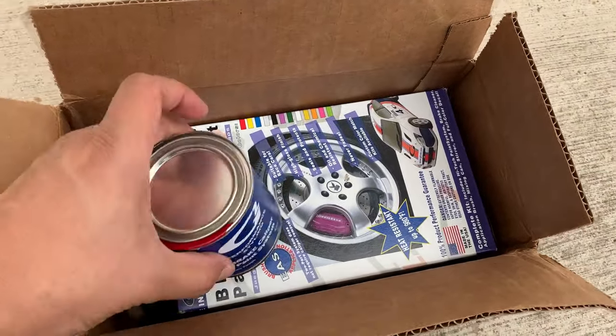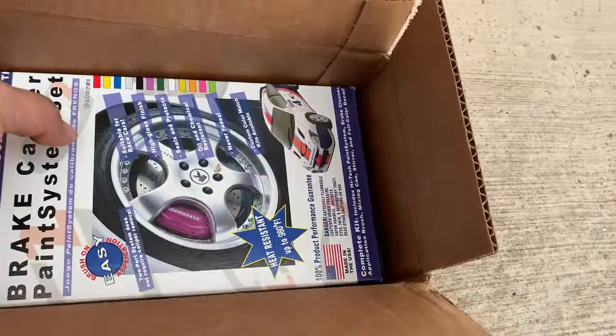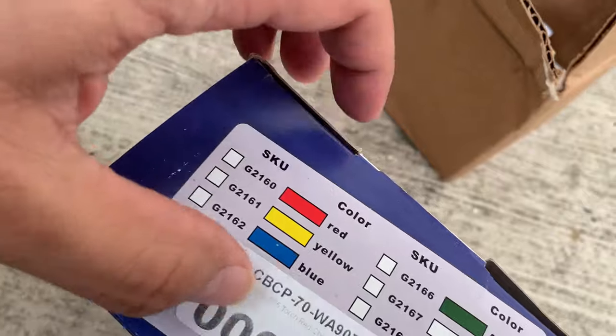This is the paint, and you could see I color coded it - I imagine it's my Corvette's color. This is the caliper paint set. I'm not sure what's inside - let's take a look.